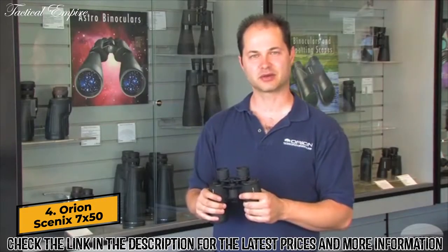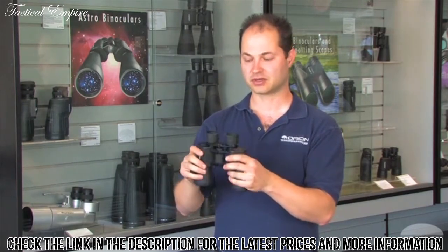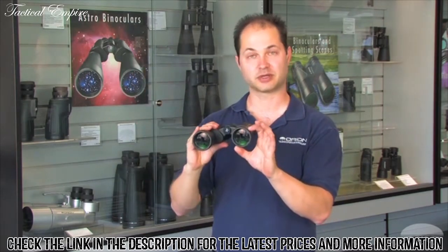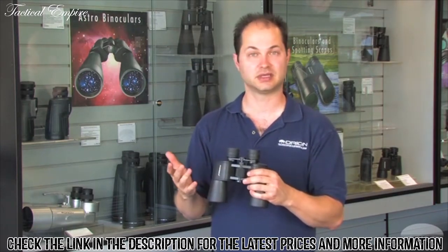I'm Ken with Orion Telescopes and Binoculars, and this is the Scenic 7x50 binocular. The 7x50 is a good general purpose size, great for daytime viewing and also some night sky. 50mm pulls in enough light to see brighter star clusters, some bright nebulae. You can even see the moons around Jupiter.